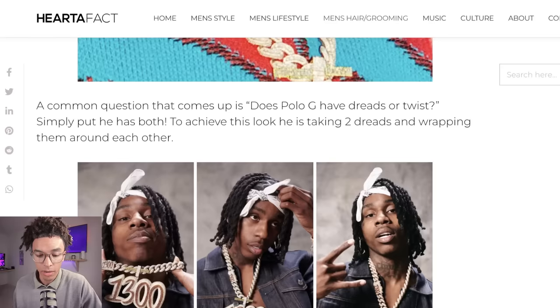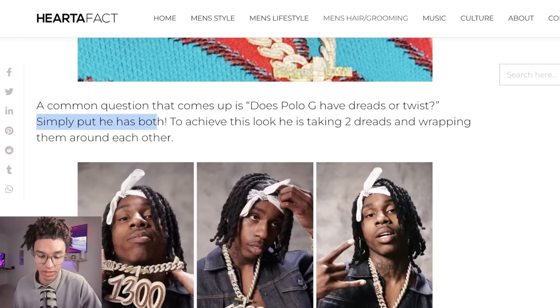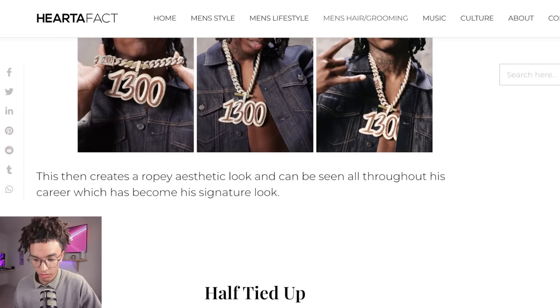Now let's see how accurate this website is. A common question that comes up is, does Polo G have dreads or twists? This is always kind of a silly question. They put, simply put, he has both. To achieve this look, he's taking two dreads and wrapping them around each other — that's called two strand twist. I did not know that was a common question about him.